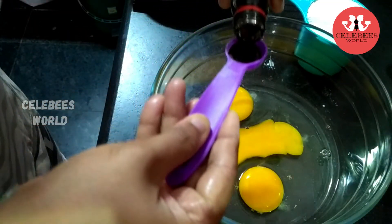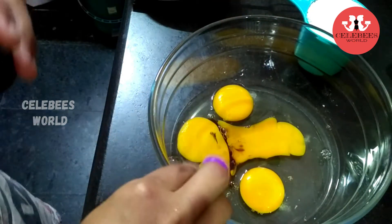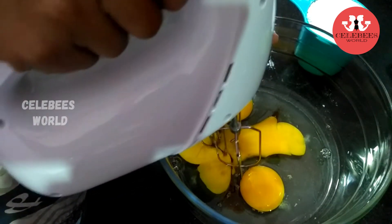I will add some water, then 1 teaspoon of vanilla essence and 1 teaspoon baking powder.